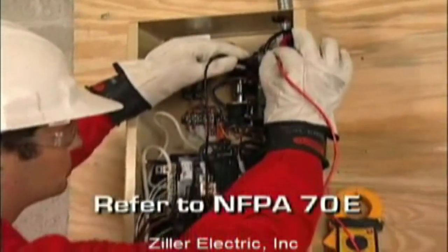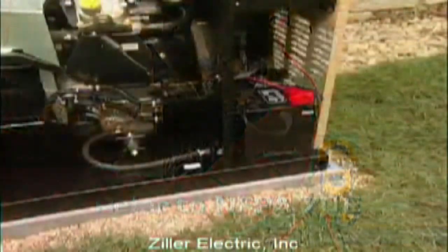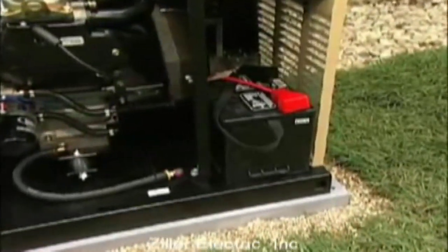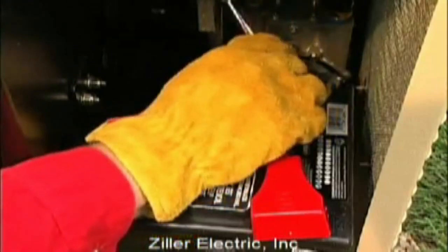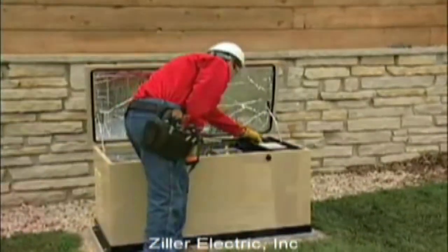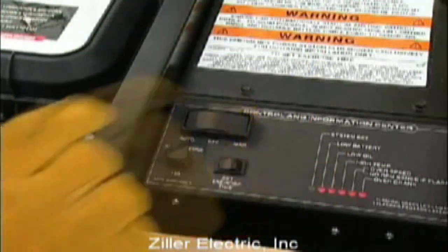If your generator did not come with a battery, you'll need to purchase one. A list of recommended batteries is included in the owner's manual. When installing the battery, it's important to follow all of the procedures and safety precautions detailed in the installation guide. Now it's time to conduct some operational tests to make sure everything is working properly. First, open the generator's main circuit breaker and put the mode switch in the off position.